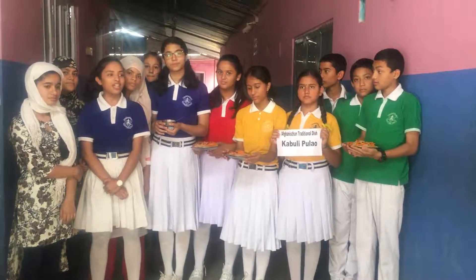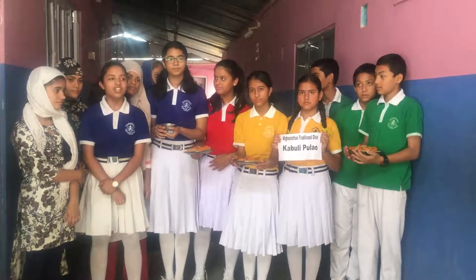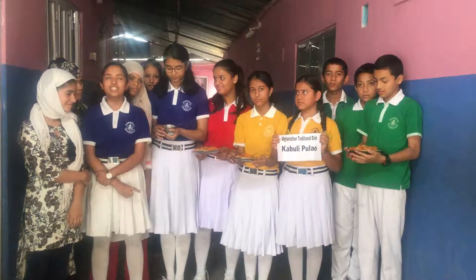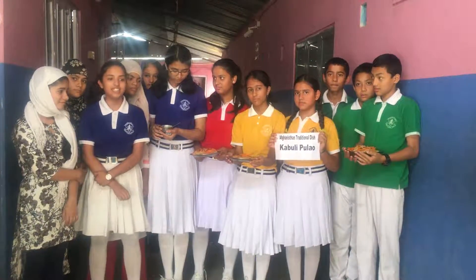Hi, I'm Diksha Sharma and I am with my great friends. Today we have prepared Kabuli Pulau and we have made it with three different steps.